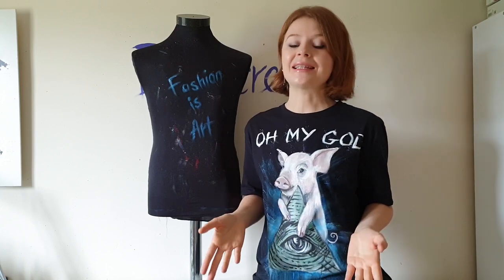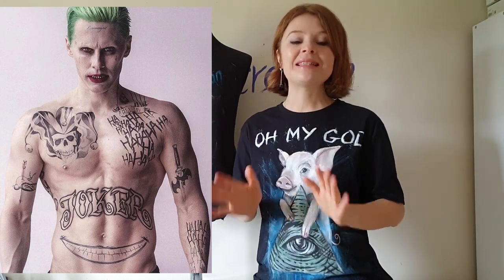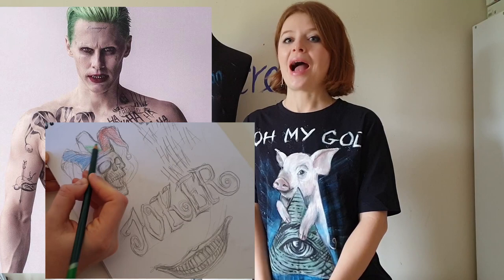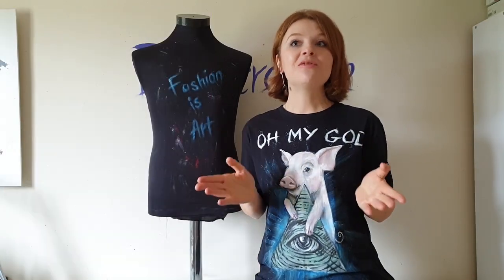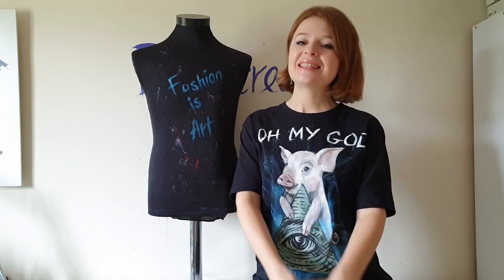But let's take a break from celebrities. In this video, let's paint a movie character's tattoos on a t-shirt — Joker tattoos, because he has amazing tattoos and I just want to paint them so badly. I will change his tattoos a little bit and also add color to them with some artistic creativity. I think this t-shirt will be just amazing, so let's get started!